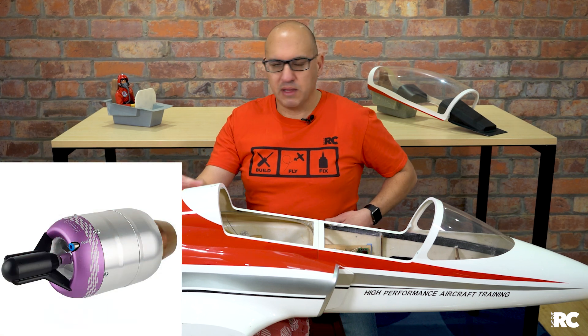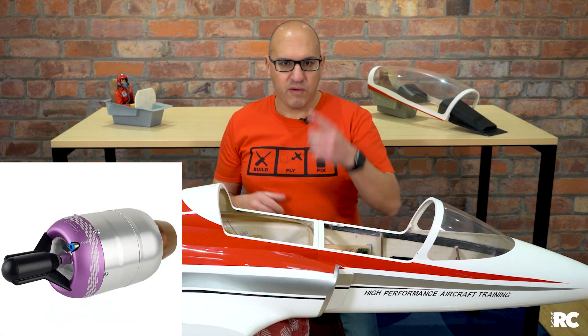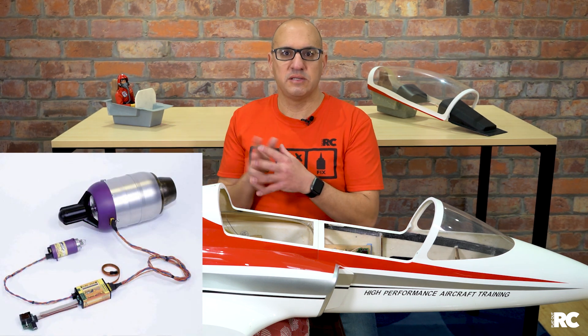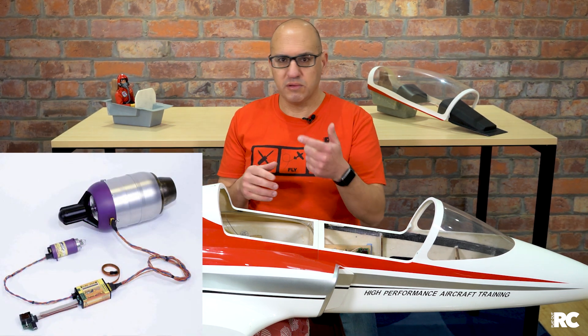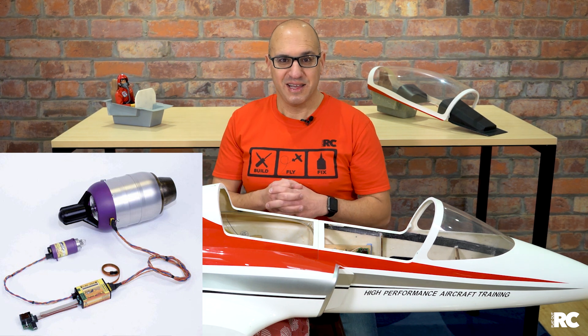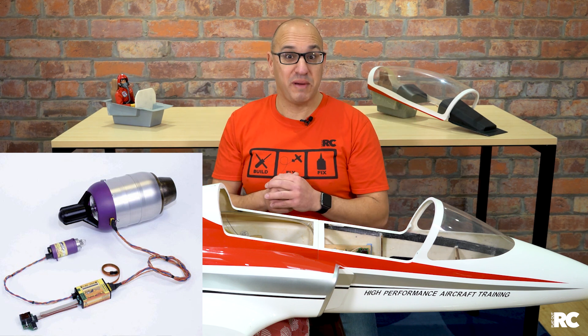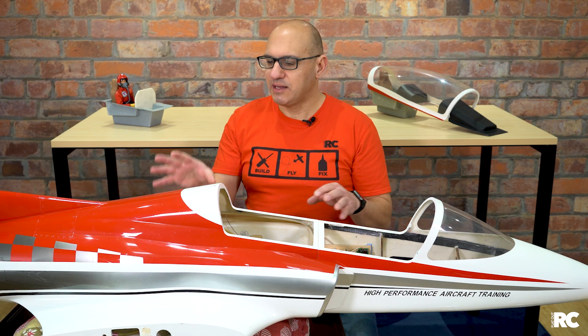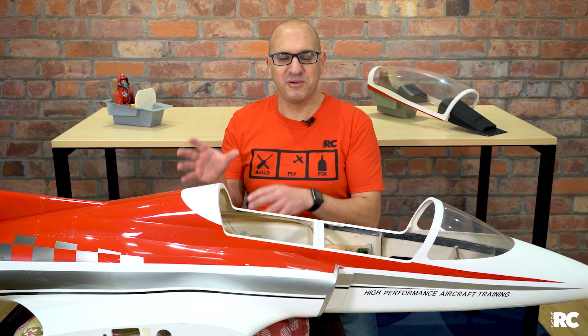I'm going to start from the turbine and then move forward. A turbine motor nowadays is as simple as the turbine unit itself and one cable that plugs into it. You have your fuel lines that go into the turbine as well, but besides the fuel line, you've got one cable to control that turbine and all the electronics, thanks to great computing power. So the turbine is really a non-event — it's so easy to install.